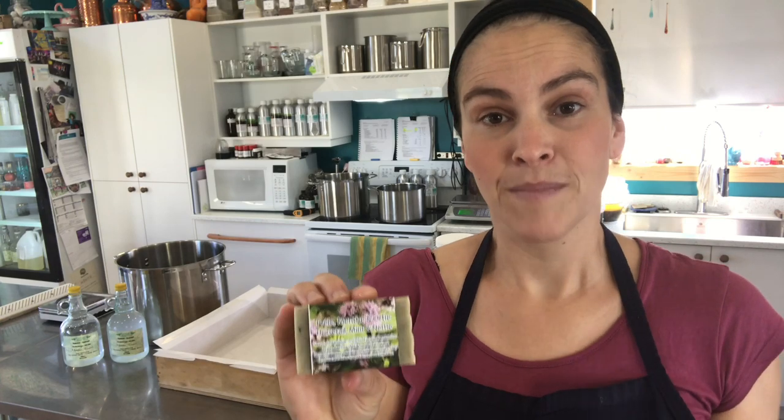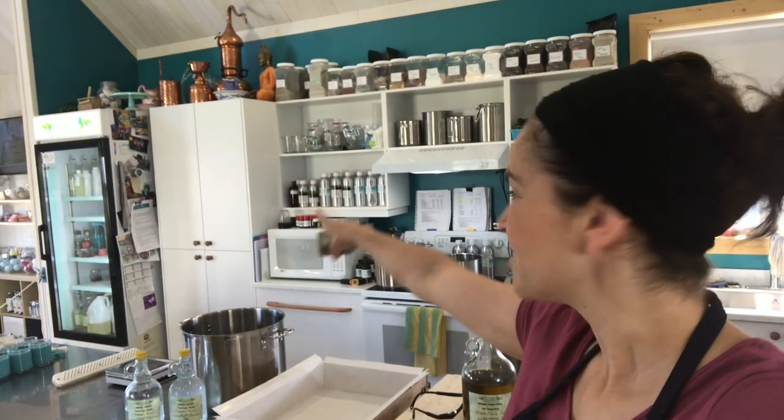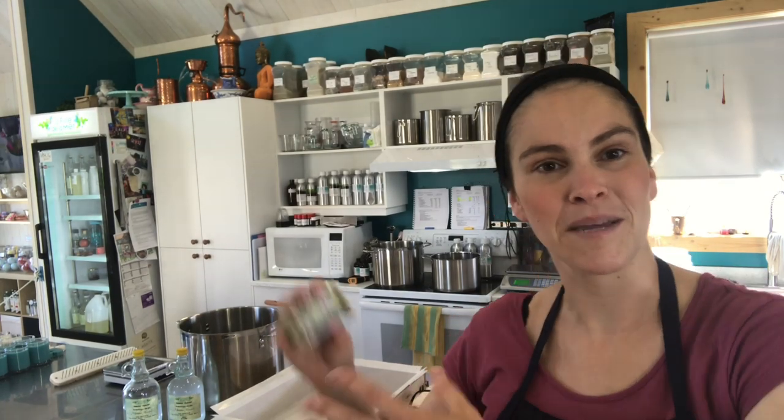We are also using wild mint hydrosol — it's right there on my counter and we produce it right here with our beautiful copper alembics that you can see up there. So without further ado, we're gonna step behind the table and I'm gonna give you a quick overview of how this beautiful soap is made.